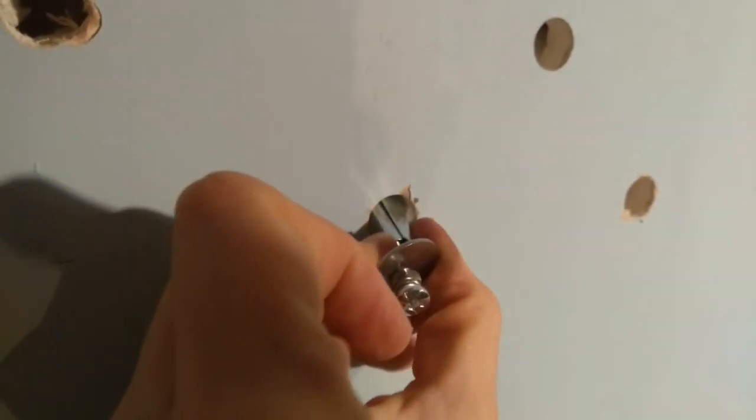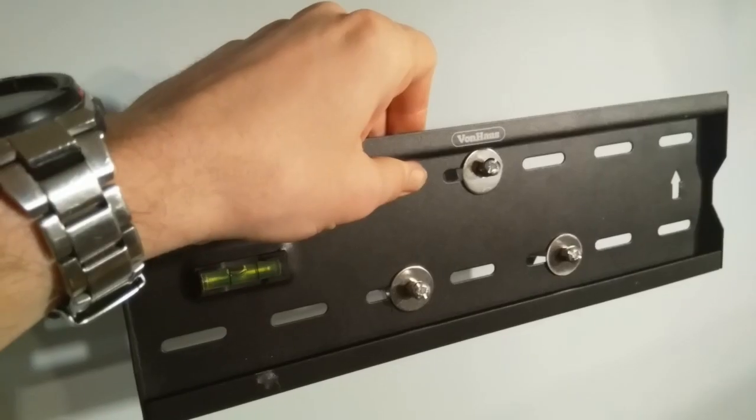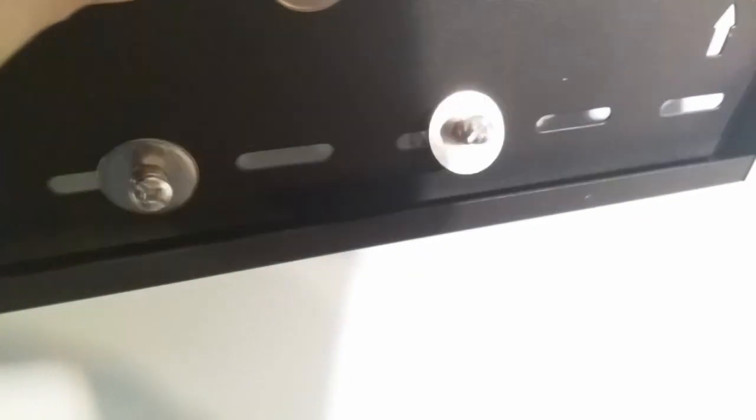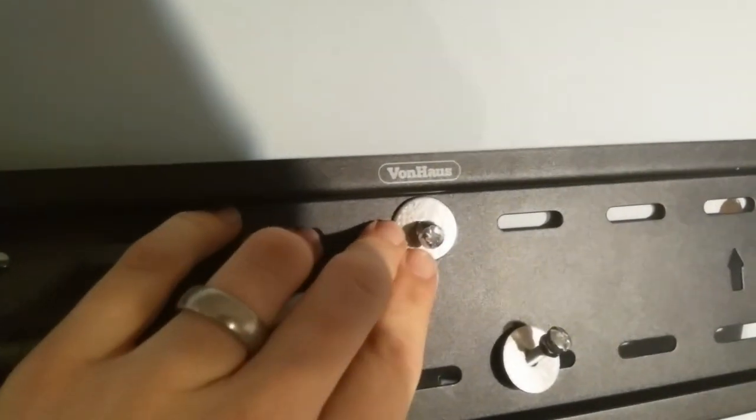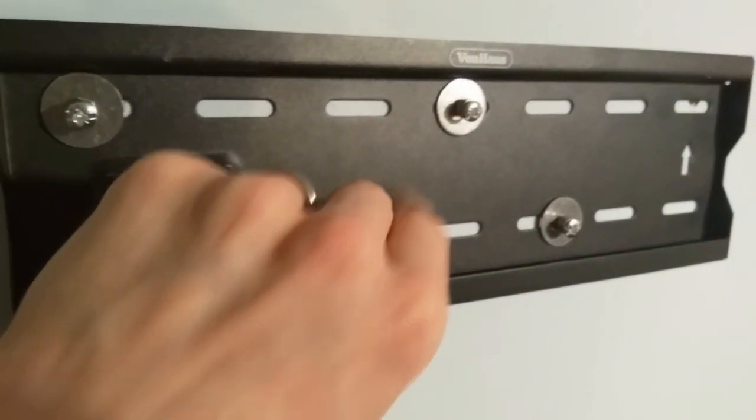So here we go — you've drilled the holes. Before lining up the bracket, just make sure those little toggle pieces go in. Don't push them all the way in yet, because once that springs out you're never going to get it back out again — that's the whole point. Drill your holes, line up where you need the bracket, then you're ready. Pull the spring together, push it through the wall, and push it until it clicks. Now that's kind of stuck to the wall, and they're all fixed in, though not hard fixed yet.